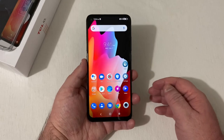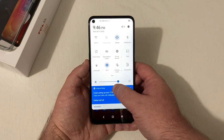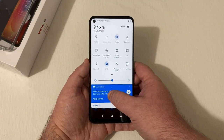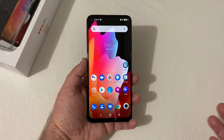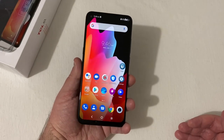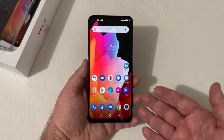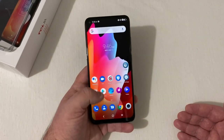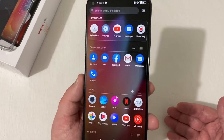Pulling down the notification shade, auto brightness on. The display is Full HD 1080 and looks really nice. It has TCL's Next Vision display, which is really clear and vibrant — even though this is not an AMOLED display like the TCL 10 Pro, it still looks really nice.